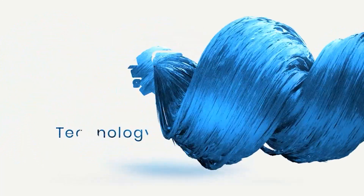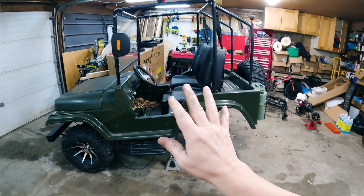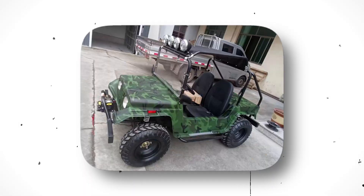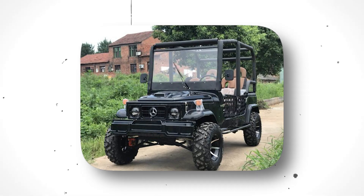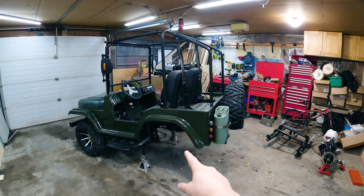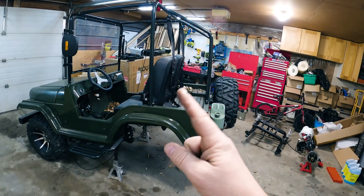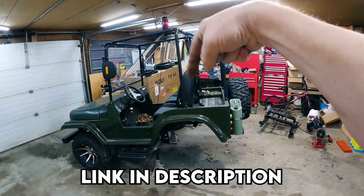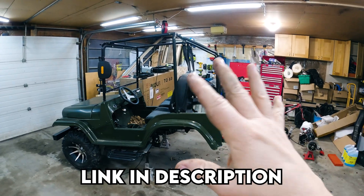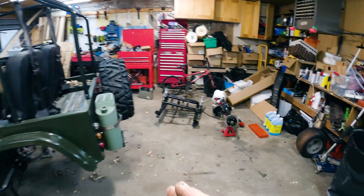Let me get you caught up to speed. You may have already seen the engine broke on this Jeep and we started to do an electric conversion. You can see we're missing the whole rear end because we're doing that electric conversion. If you haven't seen the other episodes, check the link in the description to the playlist showing all the work we're doing. We're taking you along for the journey.